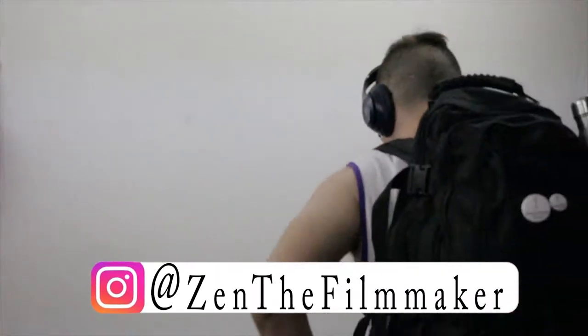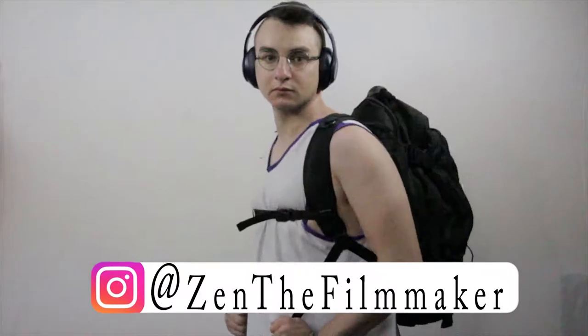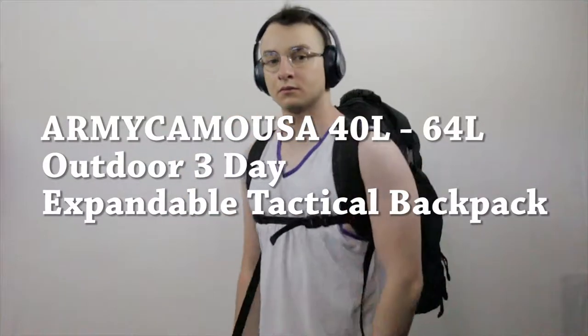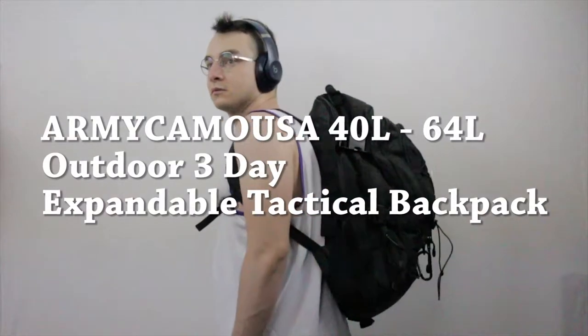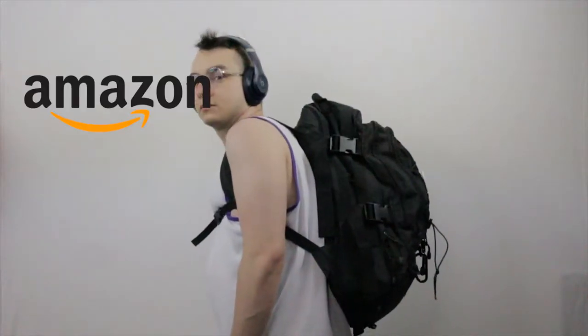Hello, my name is Zain Asad from Asad Z-Man Films, and today I'm going to be reviewing this Army Cam USA 40L-64L Outdoor 3-Day Expandable Tactical Backpack. I purchased this backpack on Amazon — I believe it was around $40.